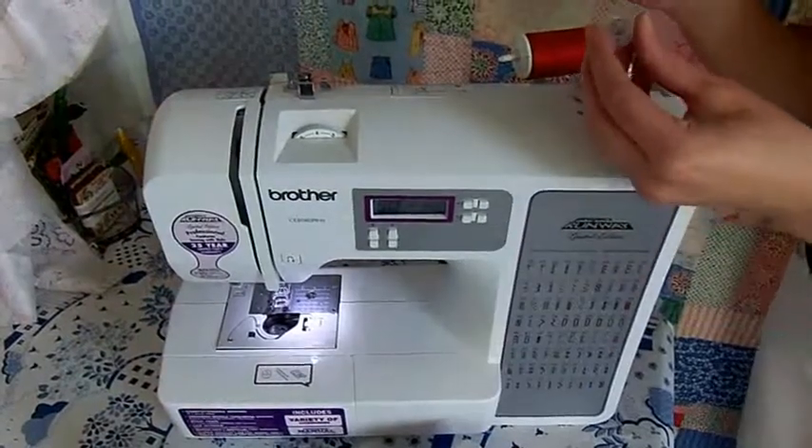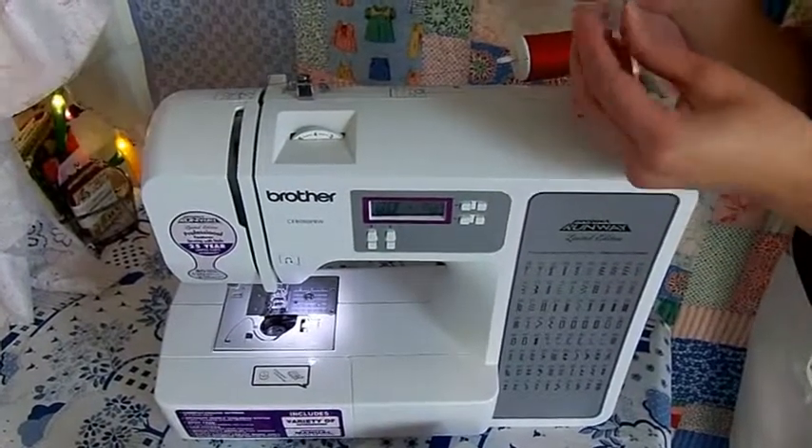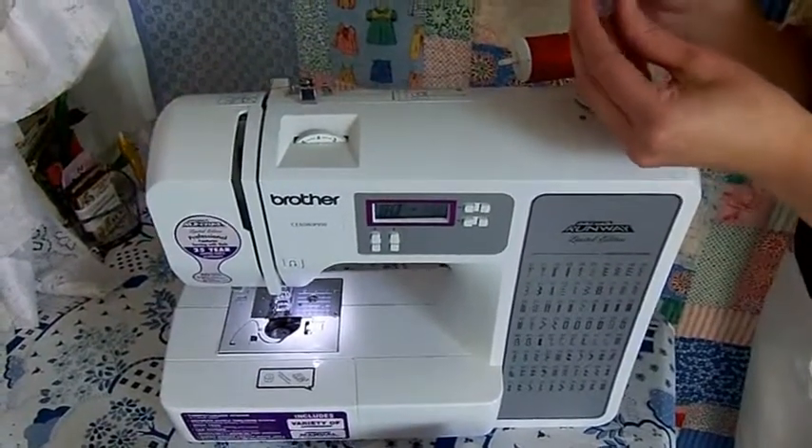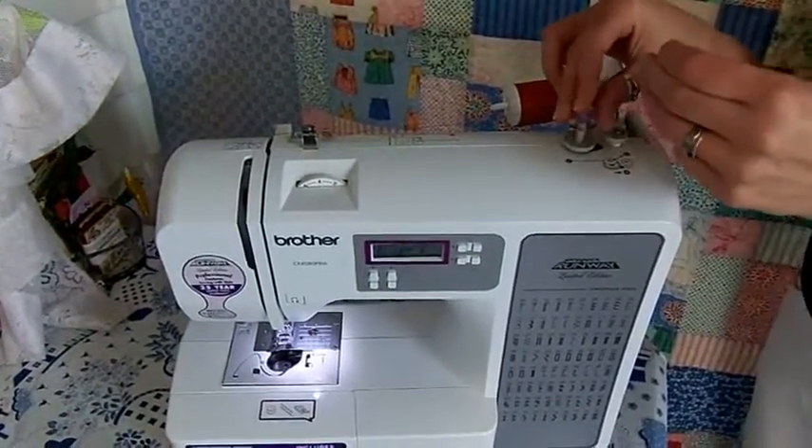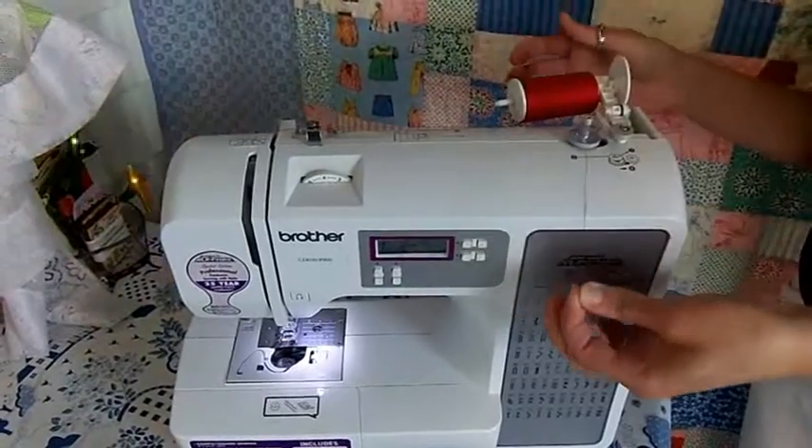Now, insert the tail of your thread into a hole in the bobbin. It's important that the thread goes from the inside out. Now, place your bobbin on the bobbin winder.